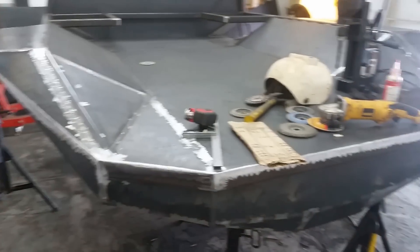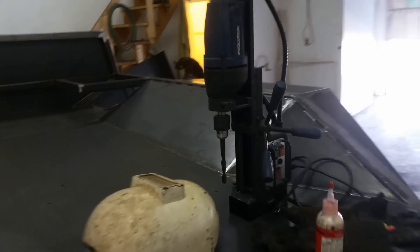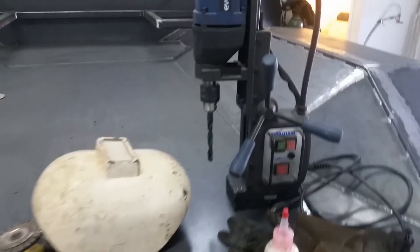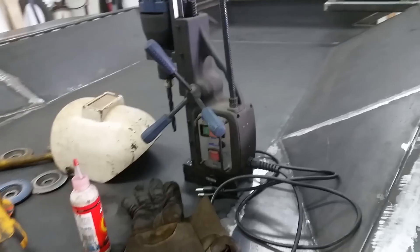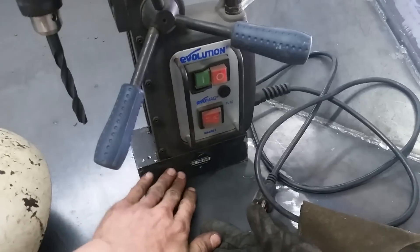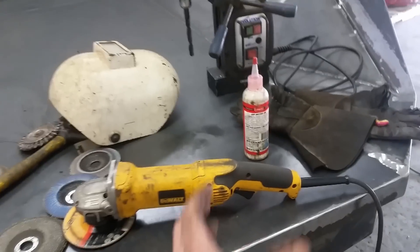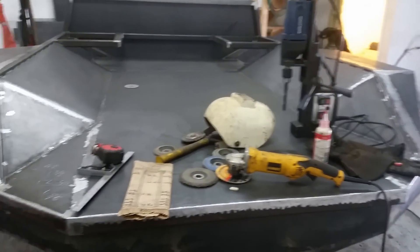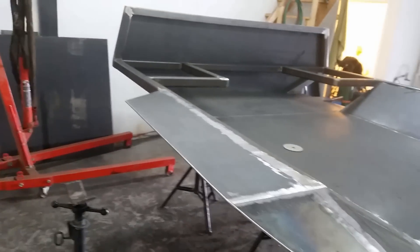I'm still flapping away on this thing cleaning it up, but my neighbor stopped by and he let me use his mag drill. I marked up my holes for the mounting points — that's going to save so much time, these things are the best. If you've never seen one before, it's literally a big magnet inside and you turn it on and it's just stuck to stuff. You can put it upside down, on the side, anywhere there's metal — it's stuck.